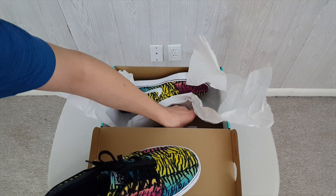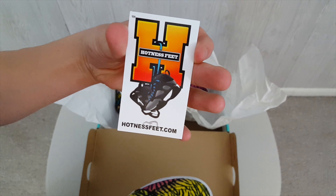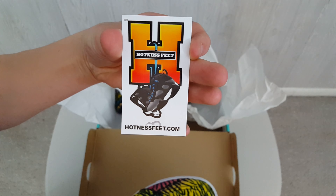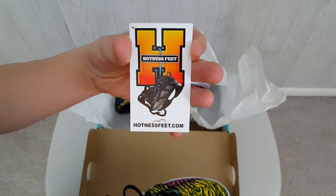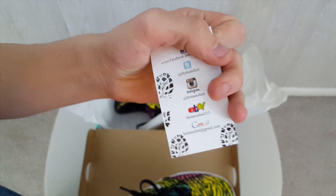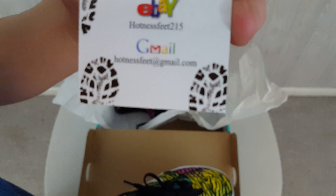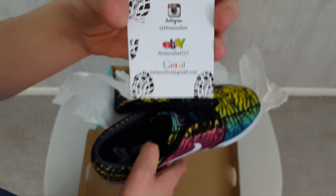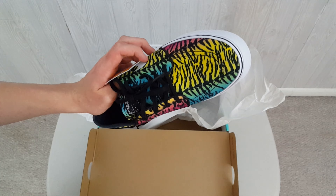Let's see if we've got a card — oh, there it is. We've got a card right in here. Shouts out to Hotness Feet. Soul of Houston is where I got my Retro 6s from. Hotnessfeet.com — check out that eBay. That's where I copped these beauties from. Great deal. I think I got these for 70 to 80 bucks.